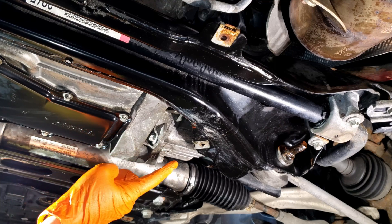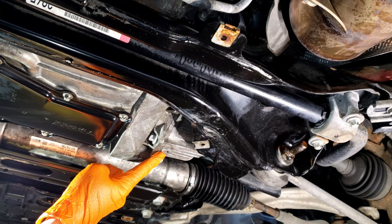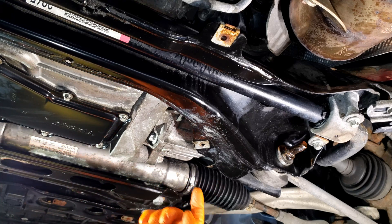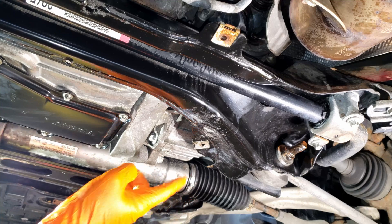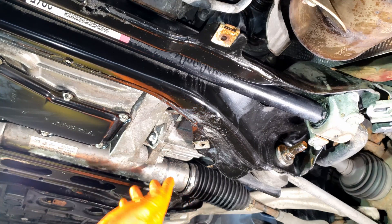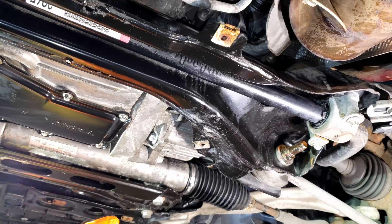I believe the W205 has a very similar front differential which only has a drain. That being said, the only way you're going to be able to fill it by the book is from the axle — you have to pop off the shaft and then fill from there, and then it will pour out. But that's a lot of work and I really don't want to do that.